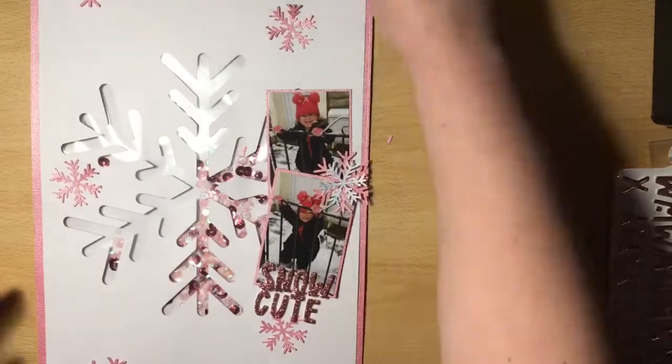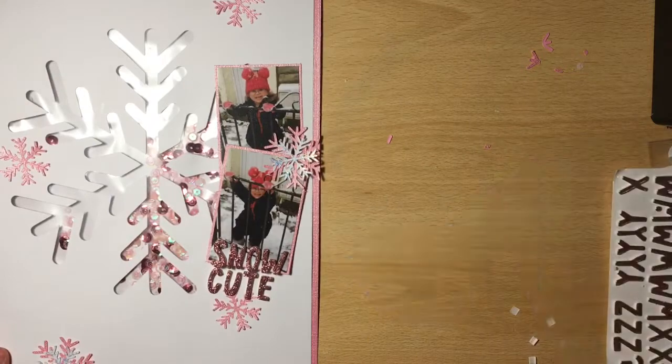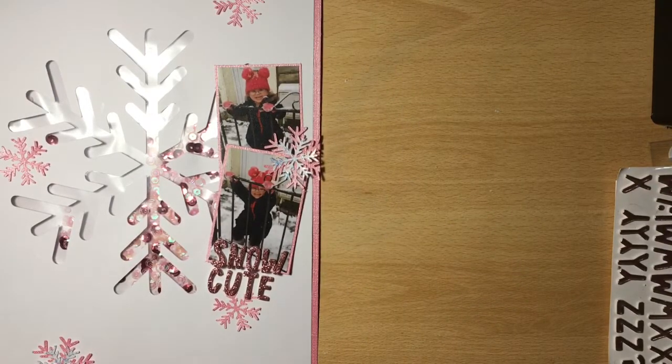My layout is nearly finished now and there will be some close-ups coming up. Thank you everyone for watching, and please do go onto the UK Scrap Addicts Facebook page and join in with some sparkly layouts too.